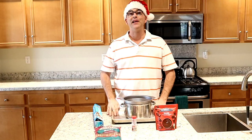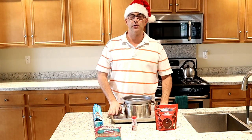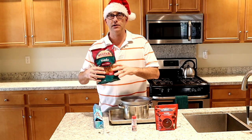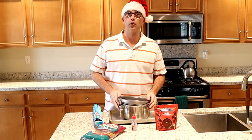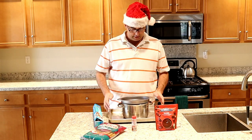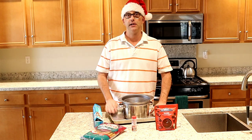Hello everyone, welcome back to day 22 of Vlogmas! Today we are going to show you how to do some dipped pretzel rods in chocolate. For this little recipe you're going to need a double boiler and a baking sheet.